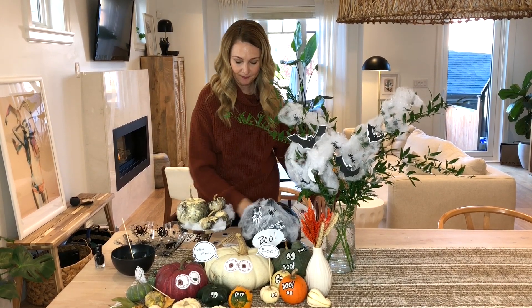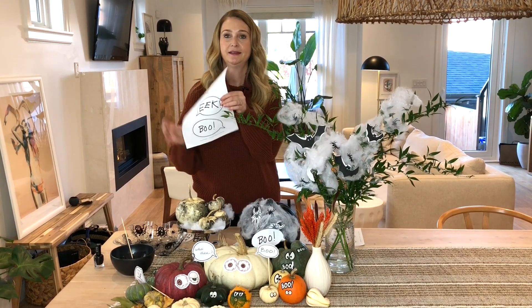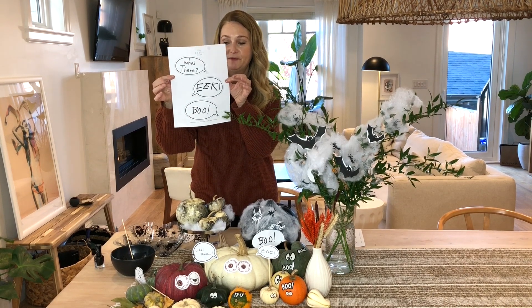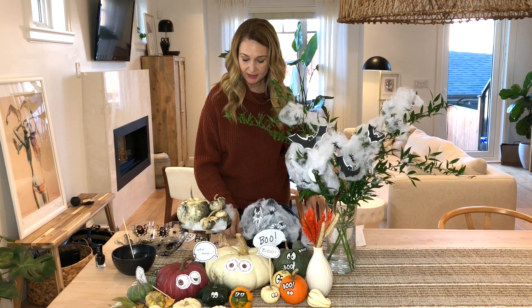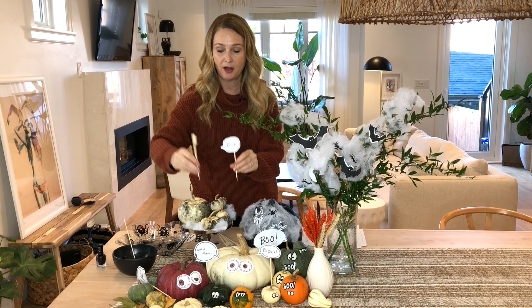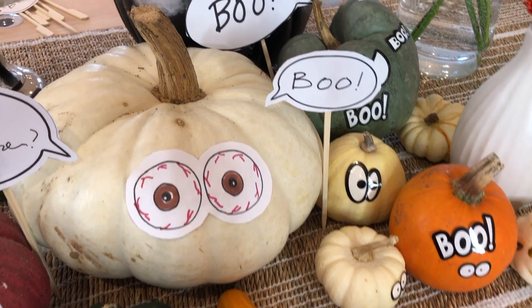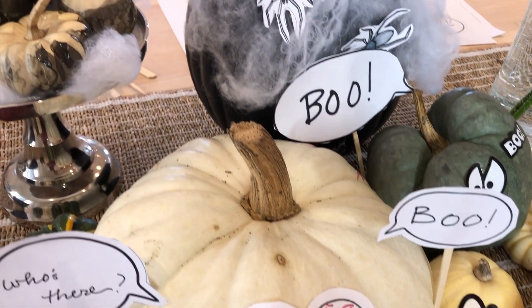Another thing that I did is go on the internet and find a free printable with some fun sayings on it, printed them out, used little bamboo skewers, glued them on, and it looks like the pumpkins are talking. It's really nice because you can do them with pumpkins or gourds, and it looks really fun and cute on a table.